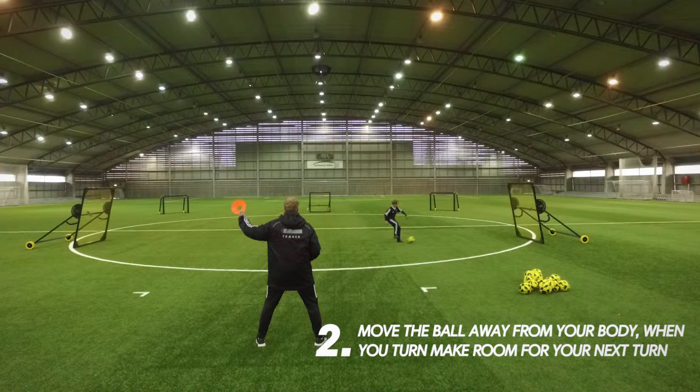2. Move the ball away from your body. When you turn, make room for your next turn.